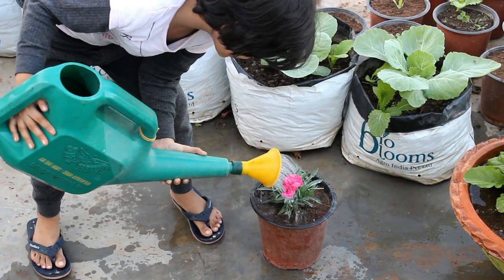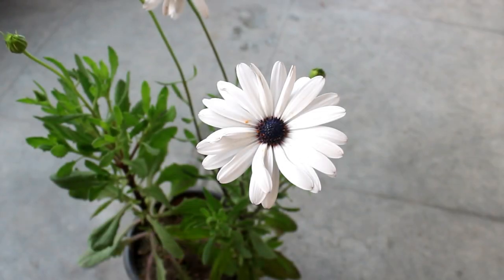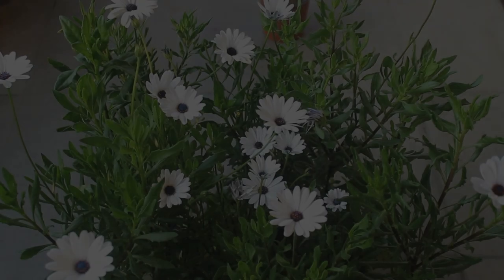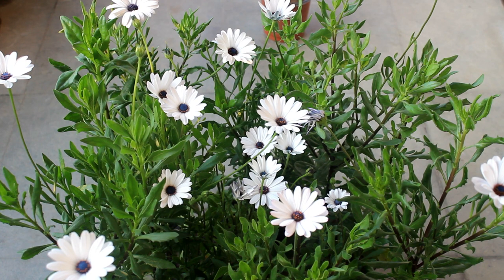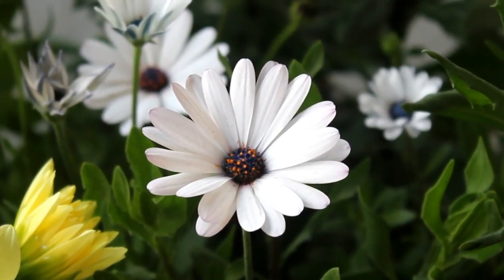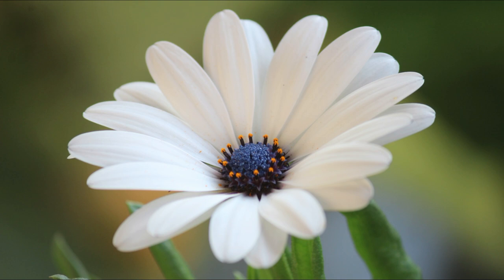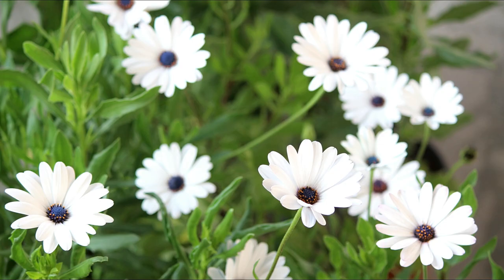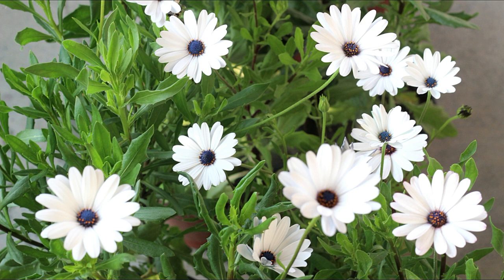We are done with everything and now it is time to enjoy the blooms. This is the final result and you can see they are looking extremely gorgeous. If you like white flowers, I would highly recommend growing Dimorphotica in winter. The footage is somewhat old and I did not record from different angles, so I am sorry for being unable to give you more views, but I believe you are enjoying the blooms.